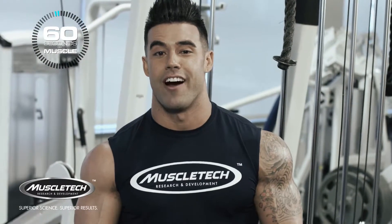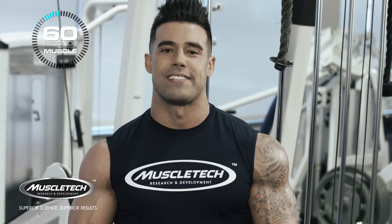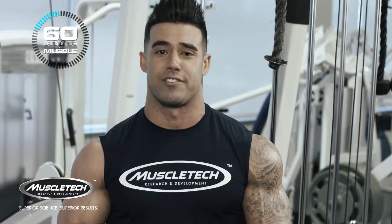Hey everyone, my name is Santi Aragon and I'm with Team Muscle Tech. Today I'm going to be demonstrating the tricep pushdown using the rope. This is definitely one of my favorite tricep building exercises.